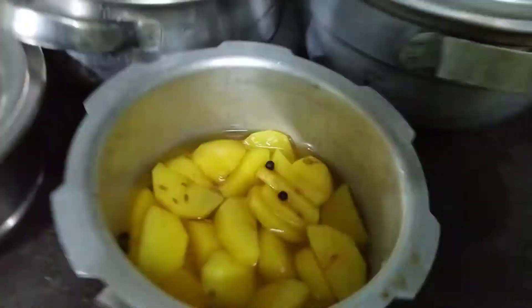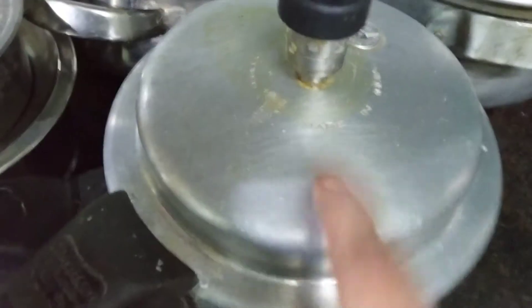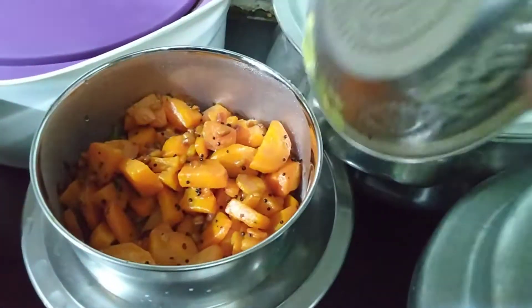That's why we have to add some sambar. I will add potatoes and carrots and beetroot. I will add potatoes and carrots.